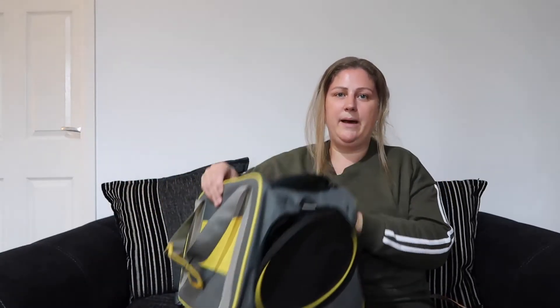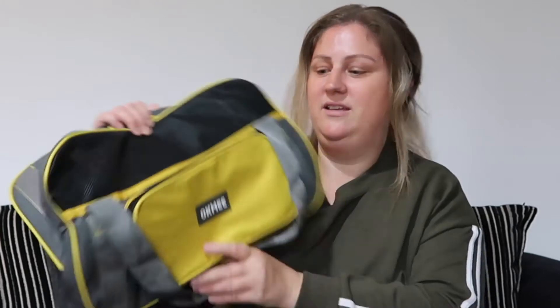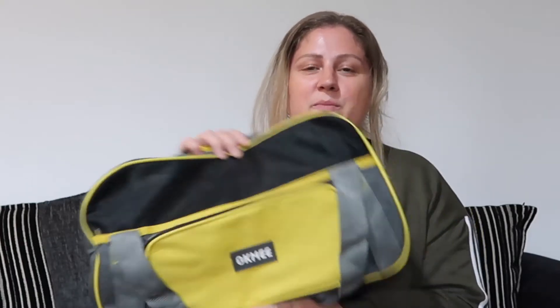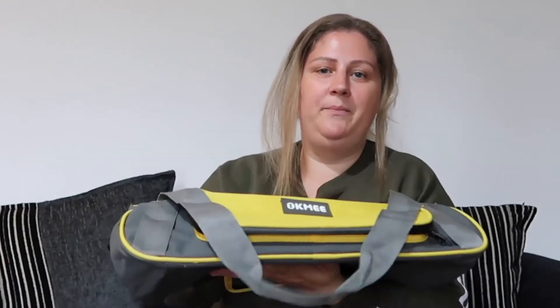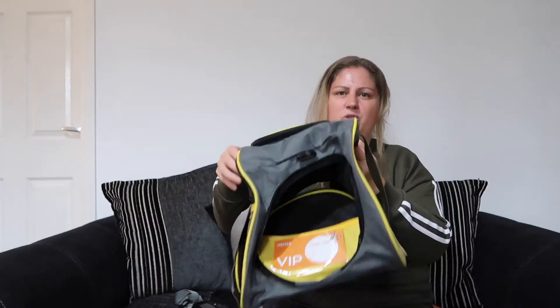It's yellow which is nice. So this is it. It comes flat-pack — yeah, so it came sort of like that. That's the brand — Okmi? Who knows! Gracie's sat in her room watching me. So yeah, it comes quite flat and then you just open it up like a holdall or whatever.